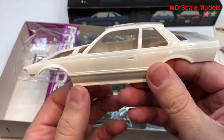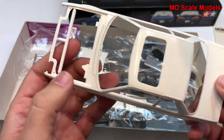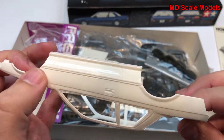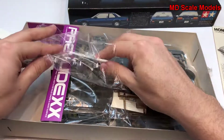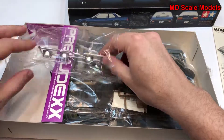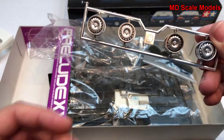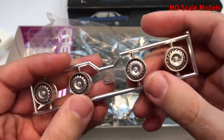Over here we have the body shell, which has some very nice details on the surface. It's very well molded and I don't see any mold lines or flashing — minimal. And here are the hood and wheels, which are actually very nicely molded.